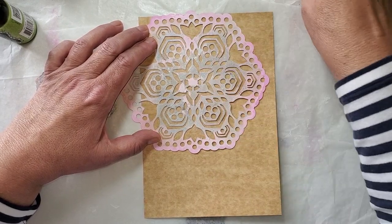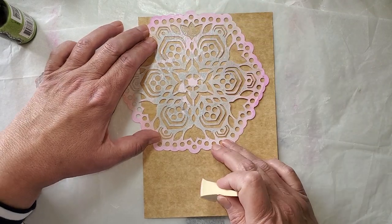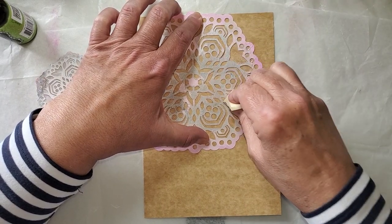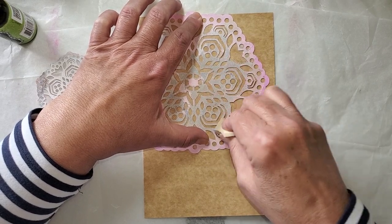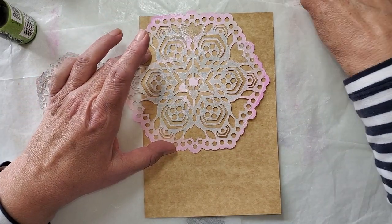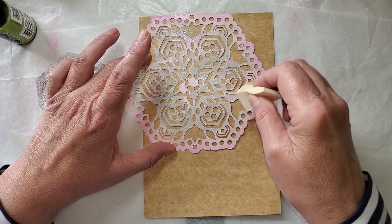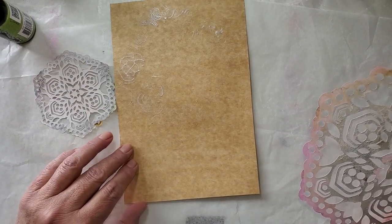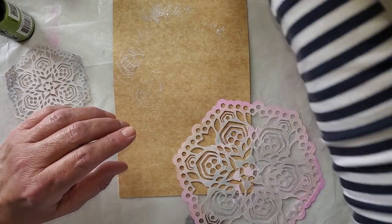They do have a YouTube channel, PM Artist Studios, and they demonstrate a lot. The owners are Patricia and Mariah. Patricia is a retired arts teacher, and Mariah is in graphic arts — very artistic, lots of knowledge. Sure, they're using their products, but they also talk about other products that work well with theirs — different texture pastes, acrylic paints, different papers. So if you watch and listen, you can learn a lot.